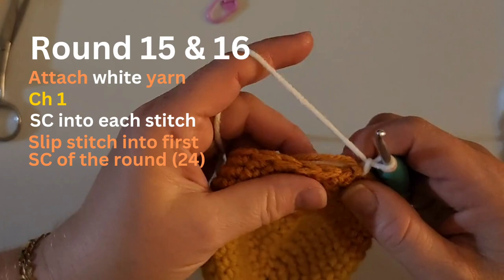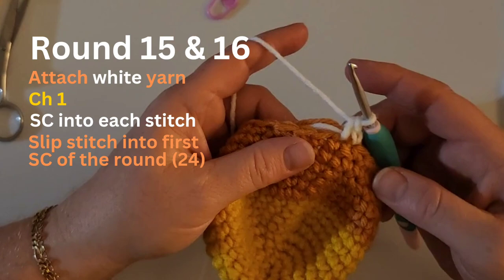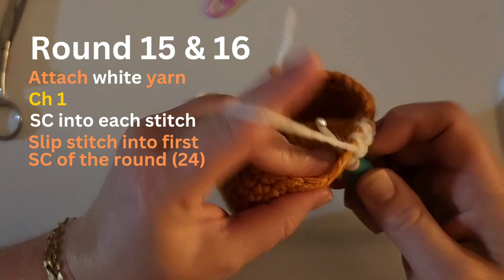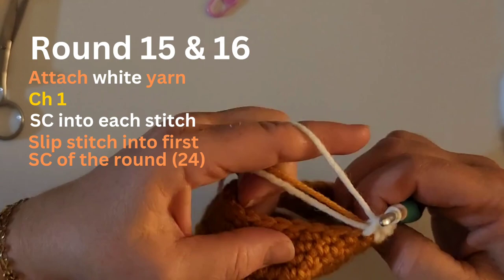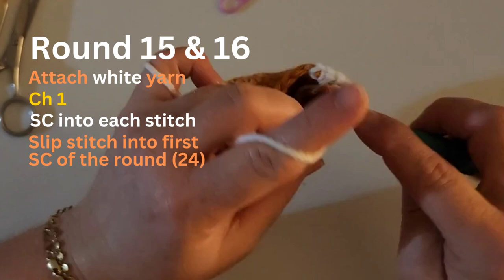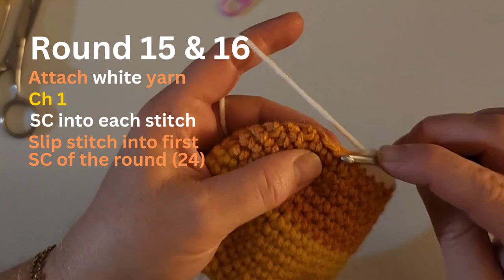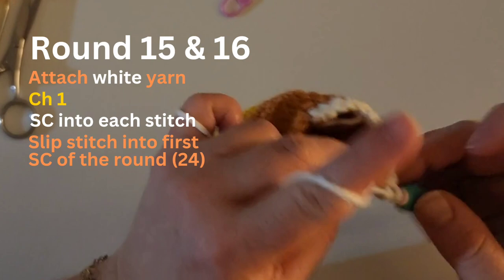Generally I would stitch right here, but because I accidentally added a stitch I'm just going to go to the next one and that should even out my stitch count. Row 15 and row 16 are just single crocheting into every stitch. I held those tails in my stitches for a little bit, now I'm just tucking them in. Don't forget to slip stitch your rows together — I'll meet you back at the end of row 16, which is my second row of white.